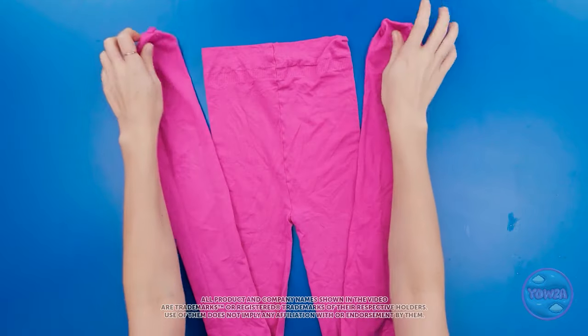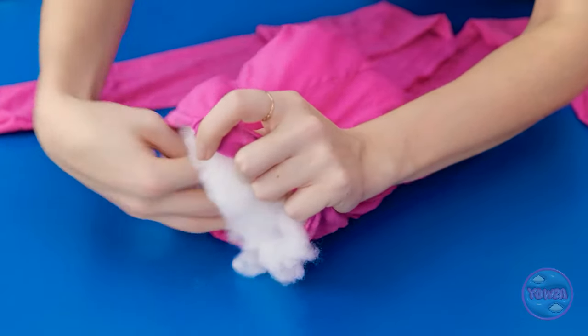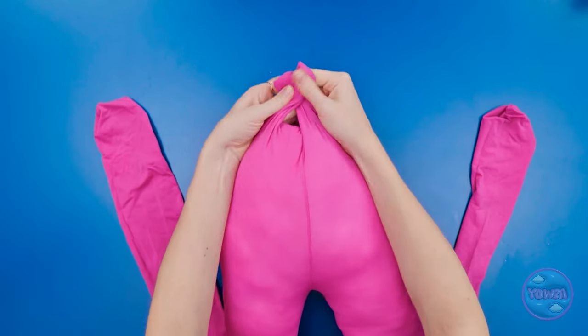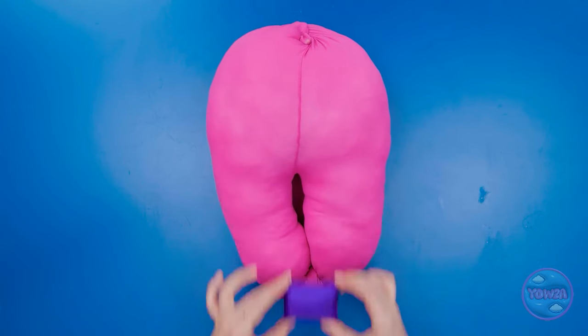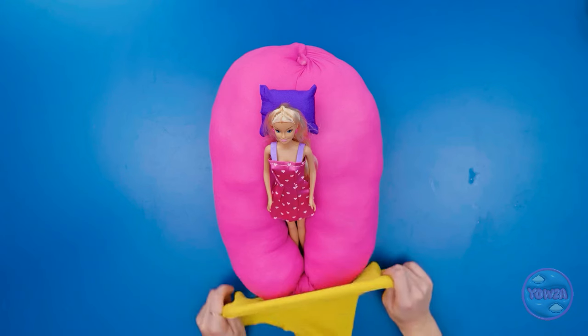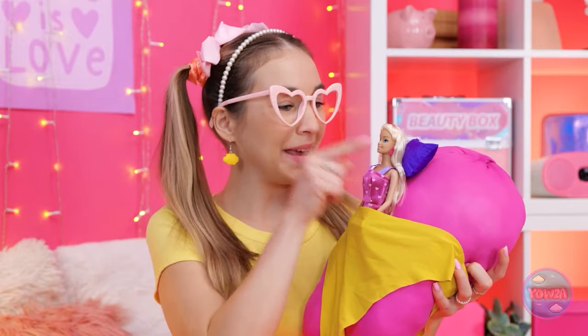These tights are too small for me, so some repurposing is in order! And if you like dolls, this trick's for you! Tie the waist and legs closed — now you're left with this cushion. Add a small pillow up top. Comfy Barbie? This ought to keep you warm — a special bed made just for you! Sleep tight!